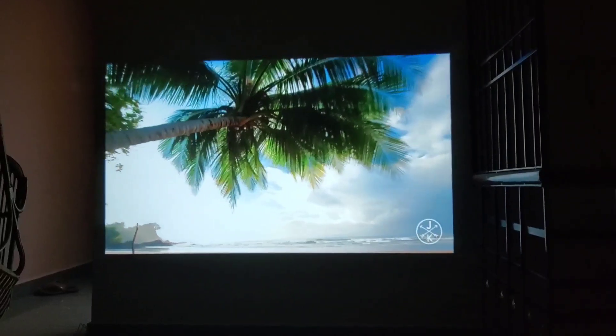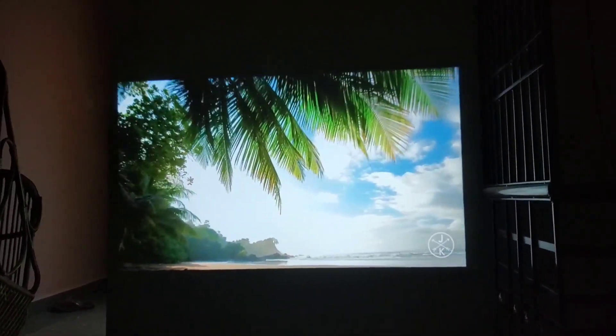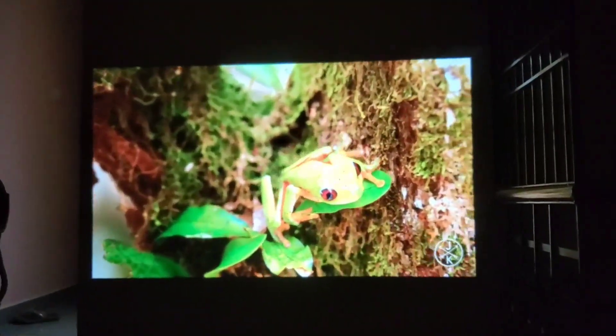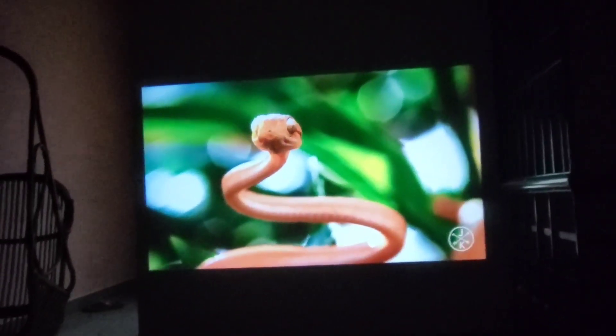This is the inner projector. You can see the projector in the night. So if you play a 4K video on YouTube, this is the Android projector. This is the normal projector. This is the MI box. This is the video quality.